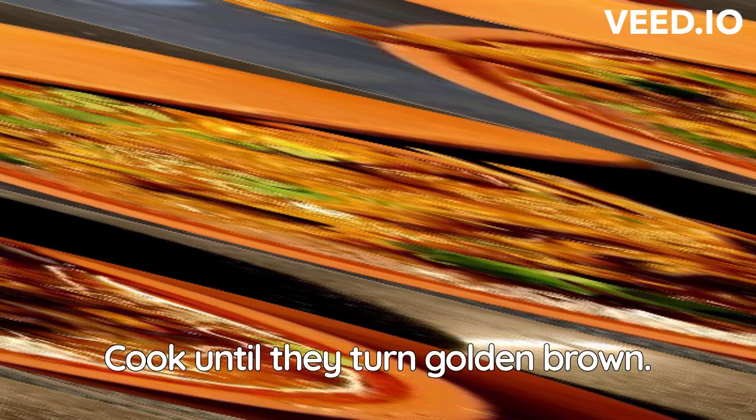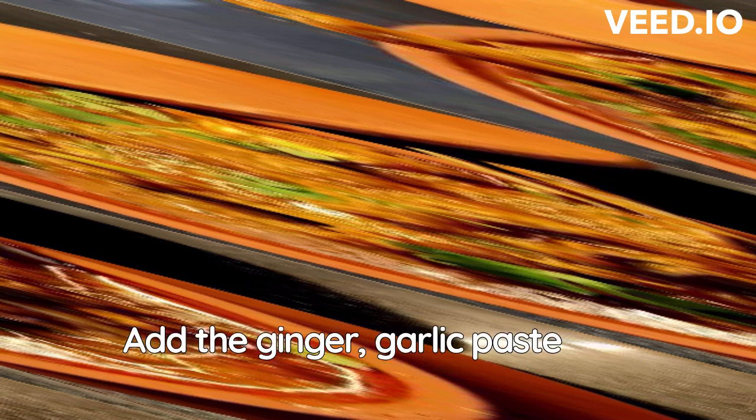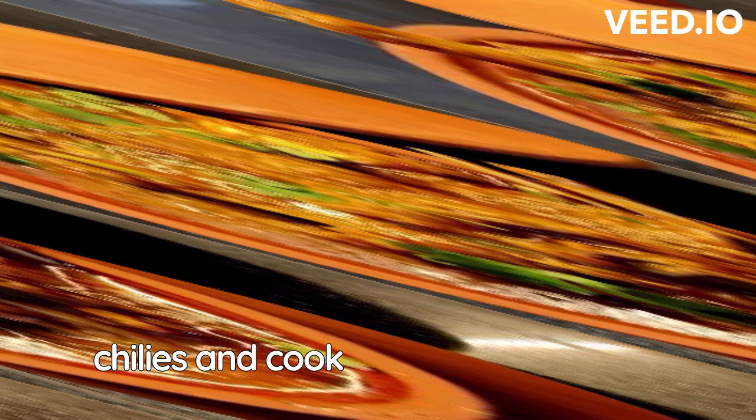Instructions: Heat the oil in a handi and add the chopped onions. Cook until they turn golden brown. Add the ginger-garlic paste and green chilies and cook for another minute.